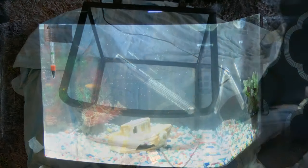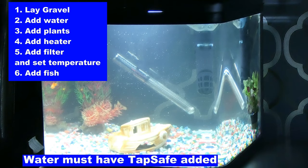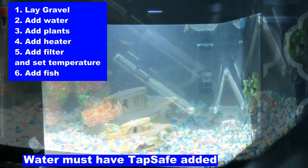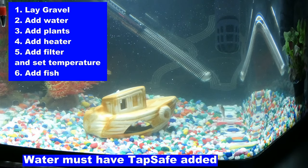So there is the new tank all set up with the fish. Basically I put the gravel in, then put my little decoration boat in. Once I've done that I pour the water in on top of the boat so it won't splash out and won't move the gravel too much. The gravel is slightly higher at the back.